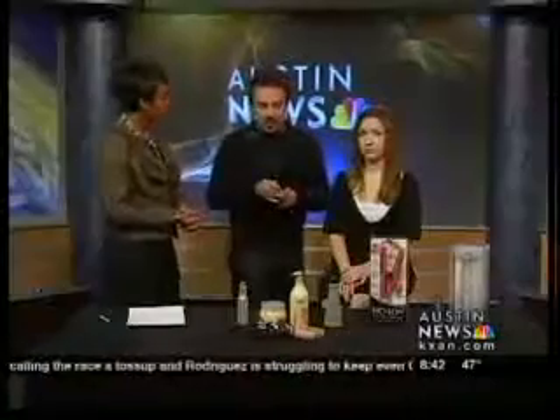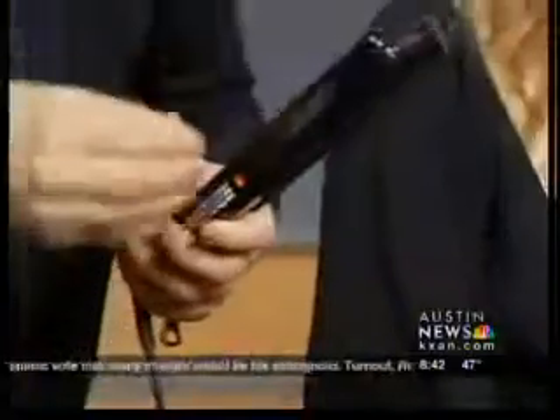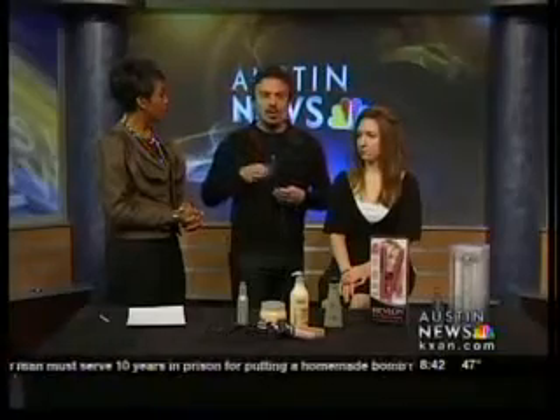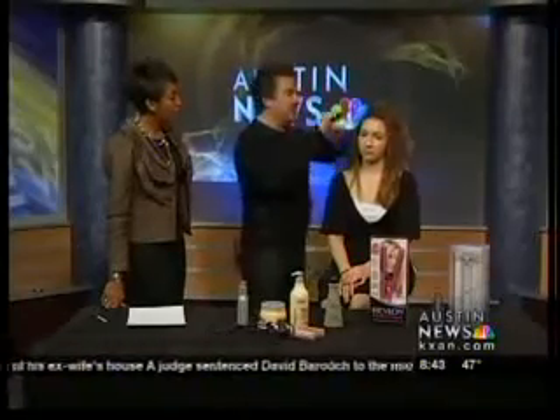Another thing is you need an iron that has a temperature gauge — that's very important. Irons are so advanced now. We have tourmaline, we have titanium; it's not just metal plates or ceramic anymore. So what you want to do is put your thermal treatment in, go in, and just keep it simple for yourself.